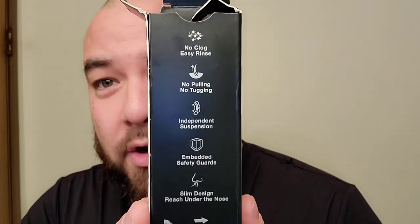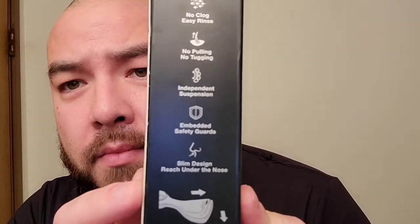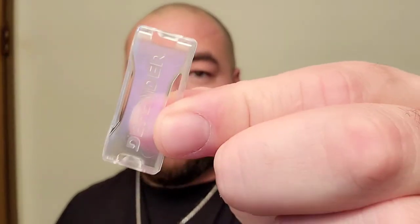On the back it says: no clog, easy rinse, no pulling, no tugging, and something about suspension, embedded safety guards, slim design to reach under the nose. It comes with this little hook thing — if you want to put it on a mirror you can stick it right on there. They all come with this little safety clip to guard the blades and keep them from going dull. This is the way it looks — nice sleek black handle, which I really dig.